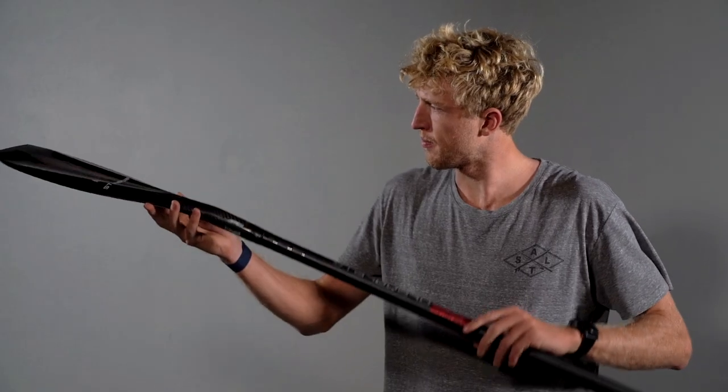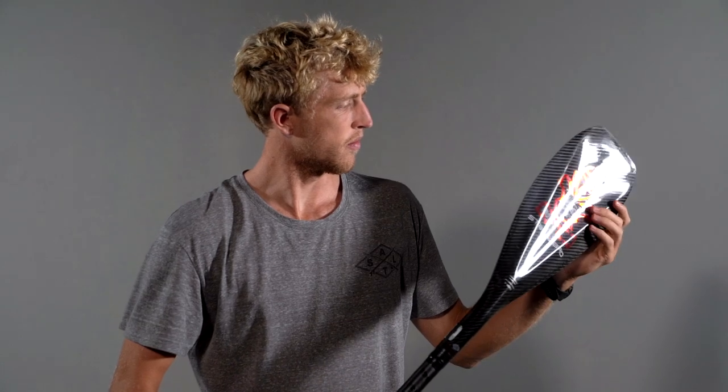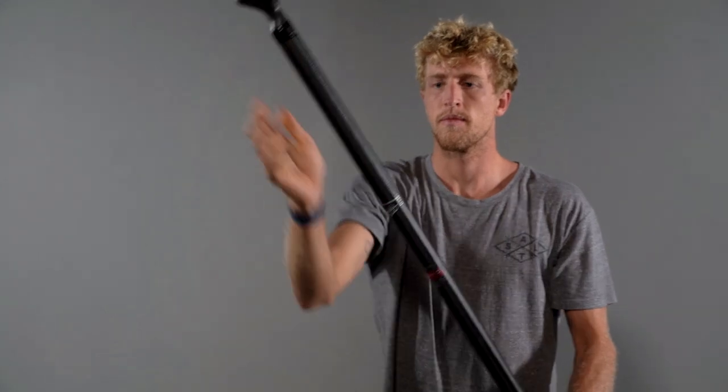Hello, I'm Connor Baxter here with some helpful paddle height tips. First off, it depends what discipline you're paddling in. For sprinting, this is the height I would use — about head high — which allows me to have a really strong, powerful stroke in the beginning of the catch. I'm not pulling the paddle all the way through the water; I'm just catching and releasing really quick and getting the RPMs really up.